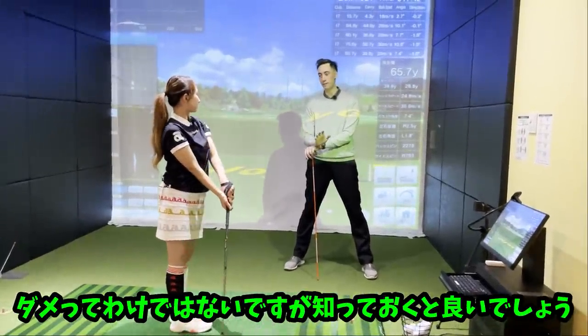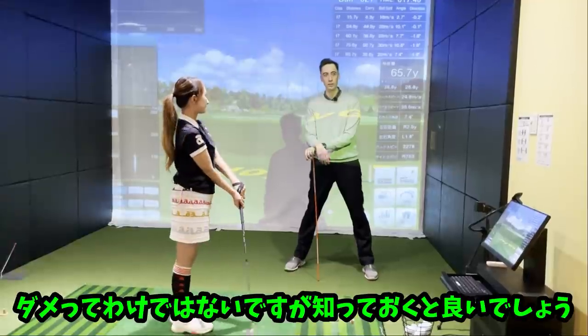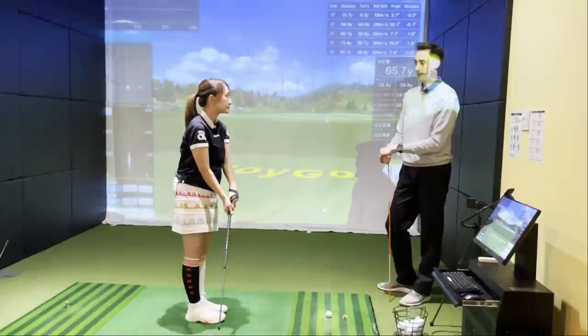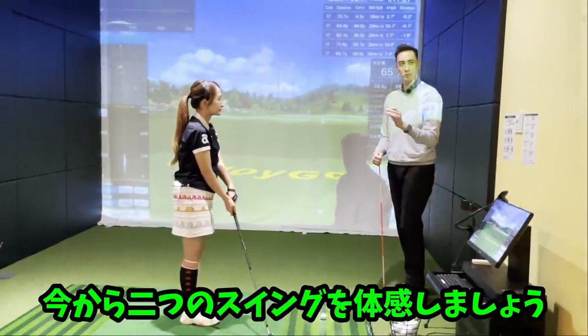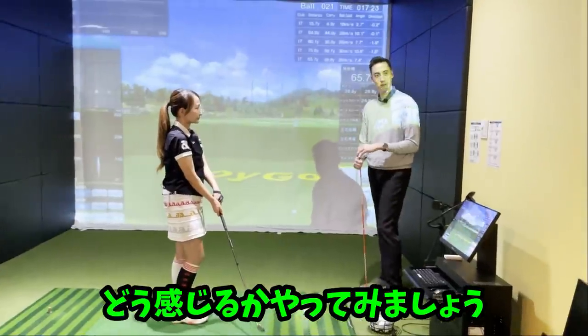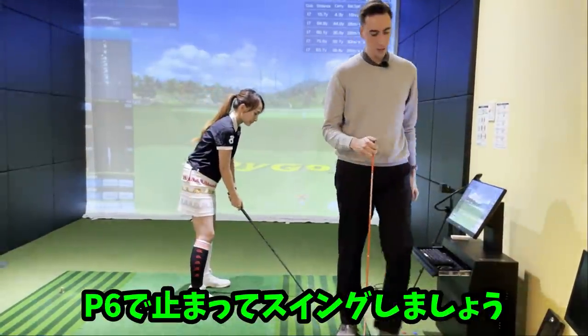I don't want people to ever not — you can feel whatever you want to get the job done, but you need to hit certain checkpoints. So let's try two swings here. We're going to try one swing way behind her and then one swing in front, and then we're going to get her feedback. Go to P6 and swing one for me.